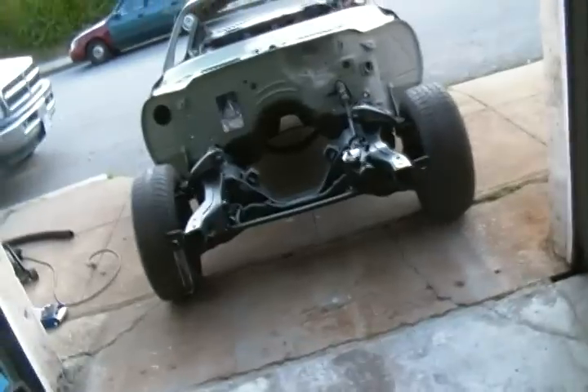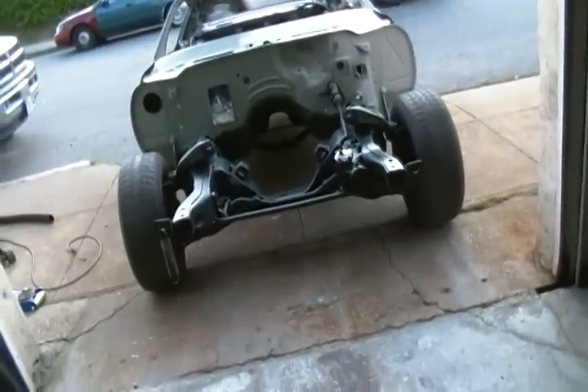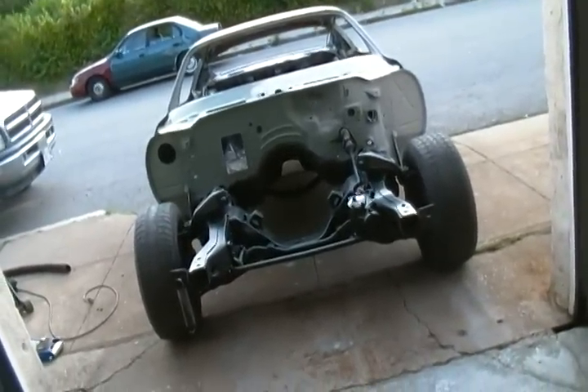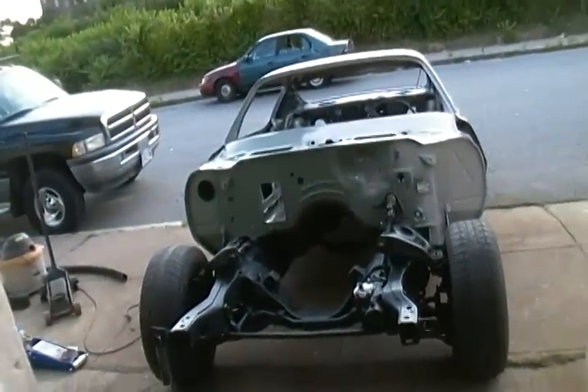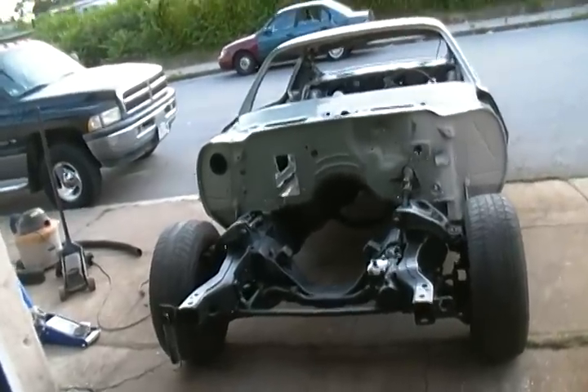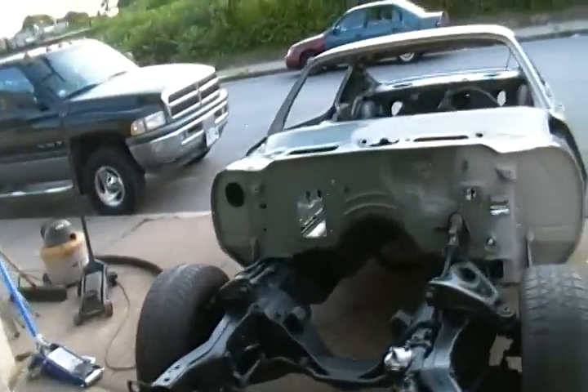Now the deal is I've got to get Bubba somehow turned around, and I'm gonna split the subframe. In the meantime I'm just gonna put them up as high as I can on those really tall jack stands — those are big. Then I'll figure out what I'm gonna do with the little dolly system I want to try.